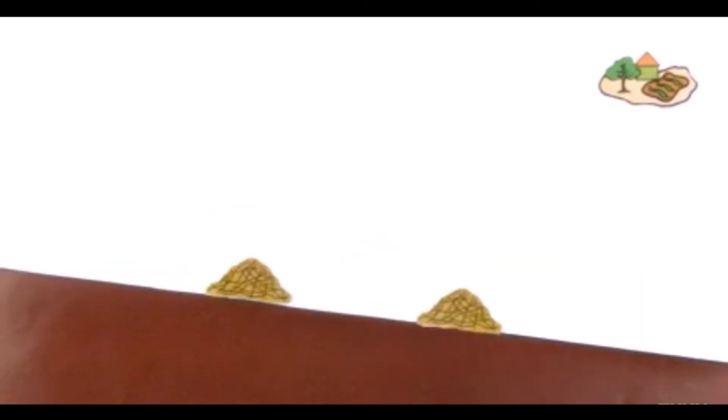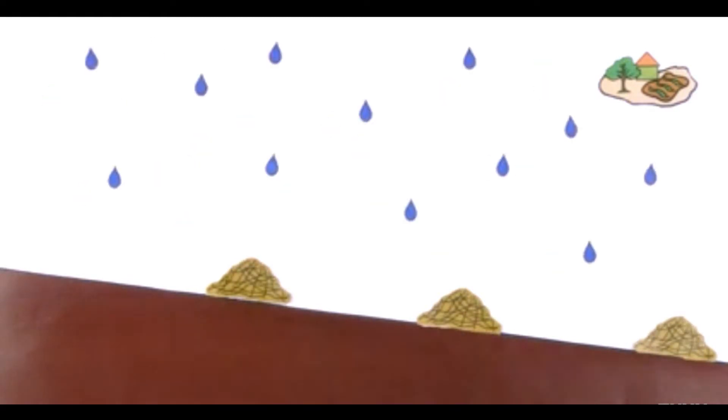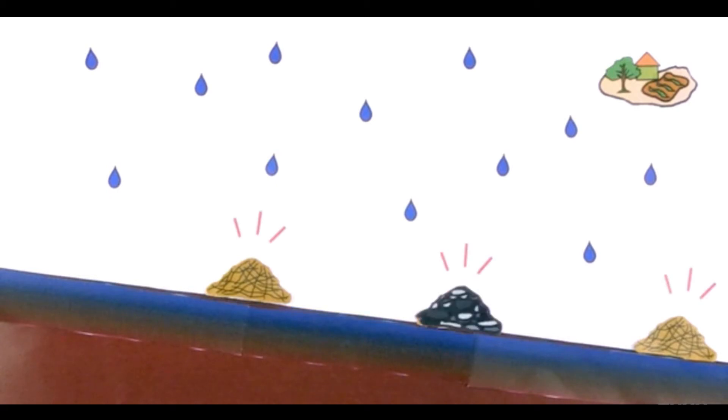One system uses contour or key line barriers constructed perpendicular to the slope. Their function is to intercept rainwater, increase infiltration, and reduce soil erosion. These barriers are built from appropriate materials such as stones or soil, and this is also one of the methods to increase the infiltration capacity of the soil.